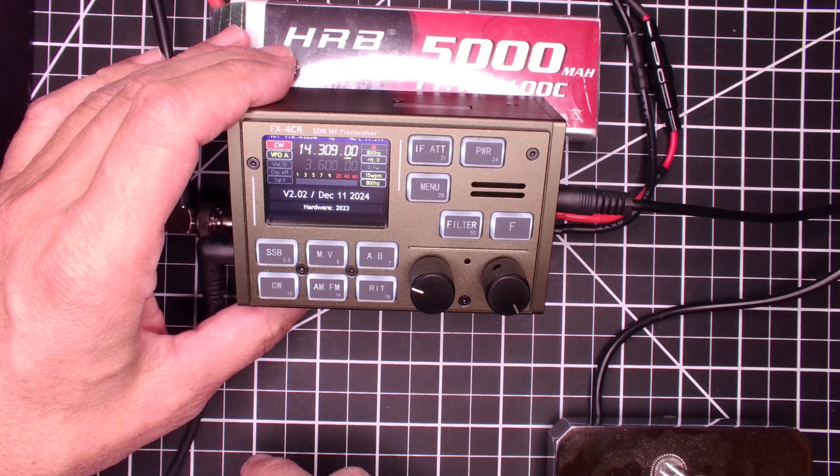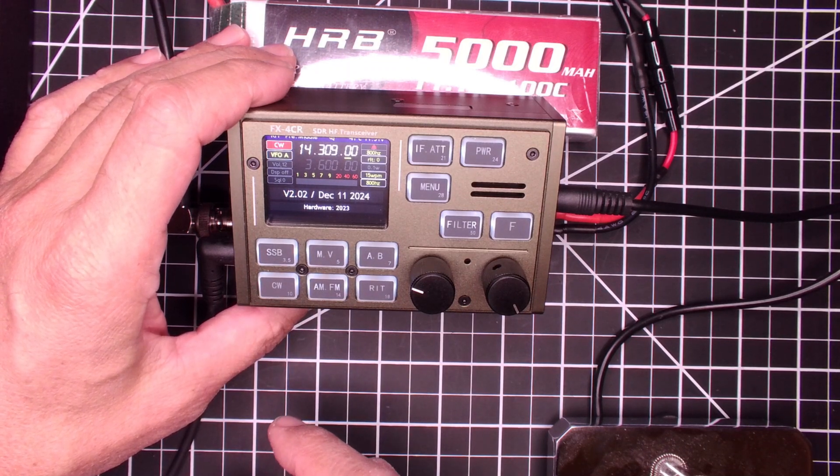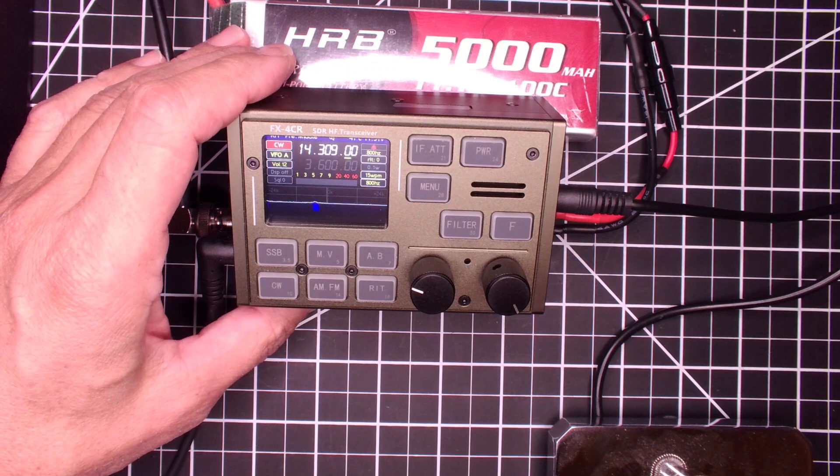Look at that. Lo and behold, V2.02, December 11th, 2024. A little Christmas present.